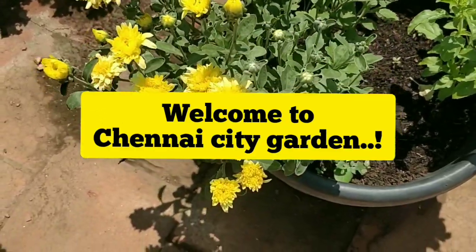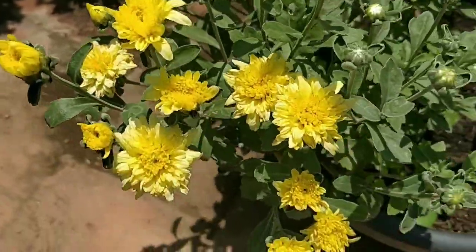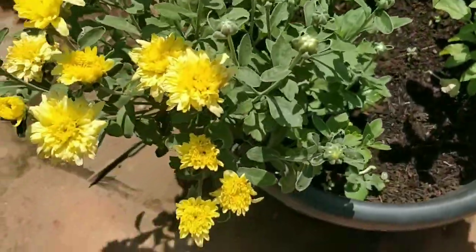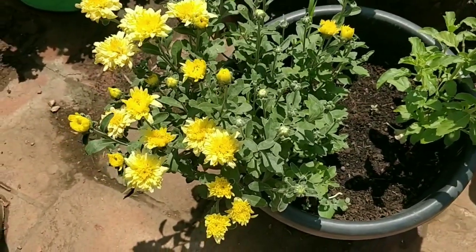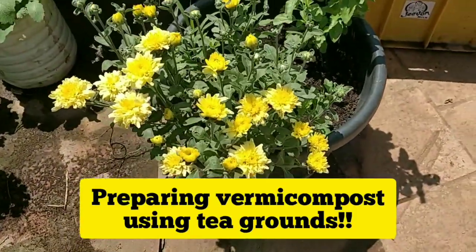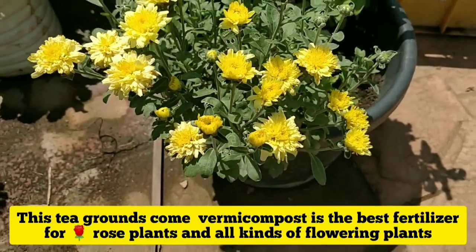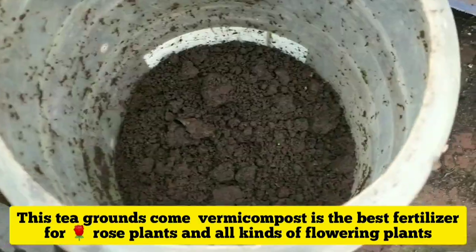Welcome to Cheney City Garden. Today in this video we are going to see how to make vermicompost in a simple way. This video will really help you to make vermicompost at home. We are going to use tea grounds to prepare vermicompost — this is like an experiment, but it has worked really well for me.